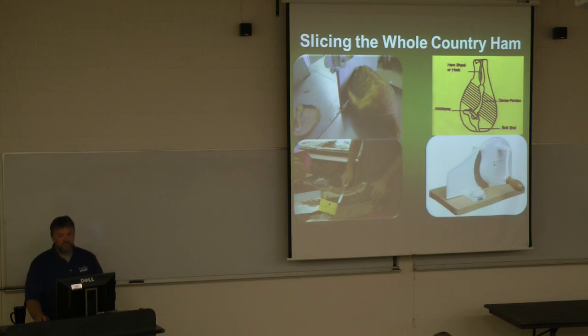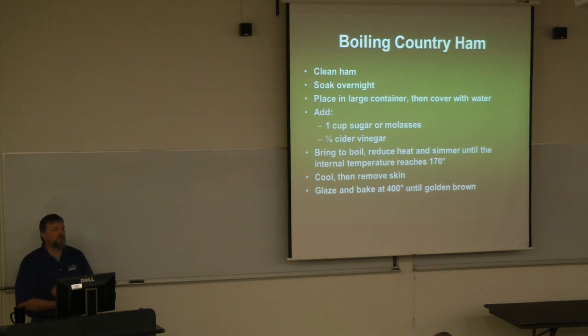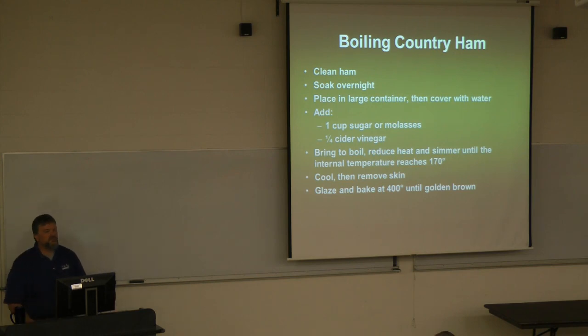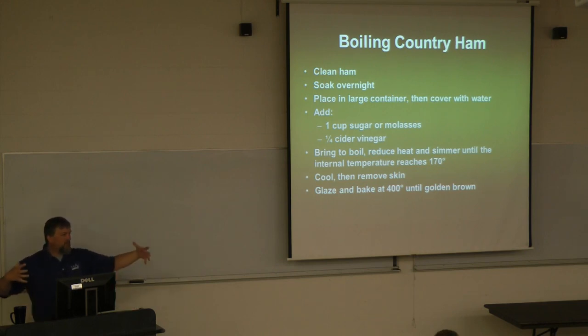Now here's more of a western Kentucky and Tennessee tradition — boiled country ham. First, clean the ham and soak it overnight. This helps remove some of the salt, similar to soaking slices in water for an hour. The best way to do this overnight soak: if you have a cooler with a drain plug, put the ham in there, fill it up with water, come back 12 hours later, pull the drain plug, let the water out, and refill it — changing the water every 12 hours.